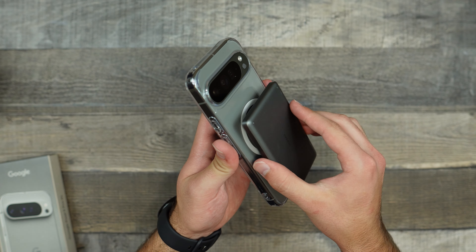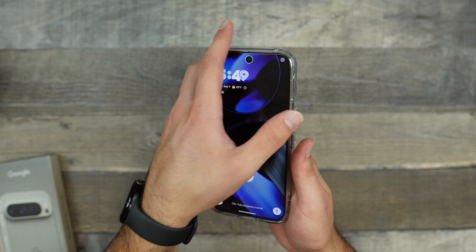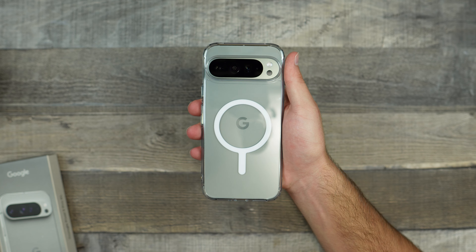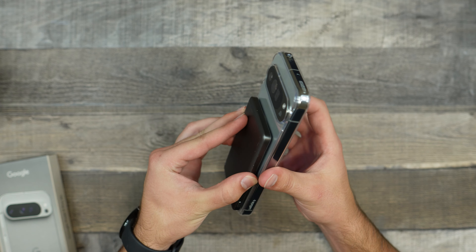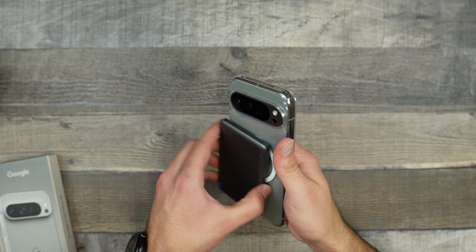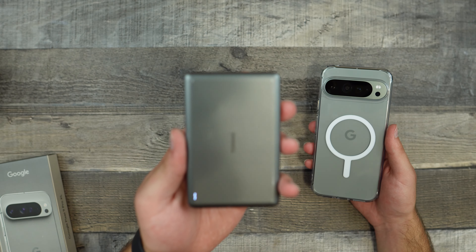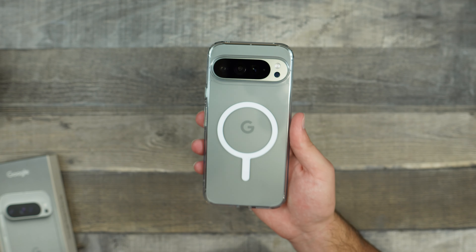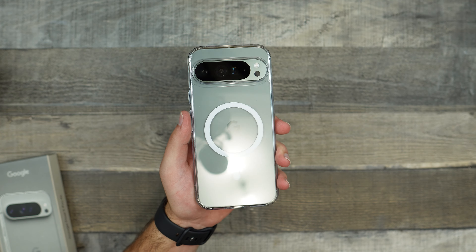Since we do have a MagSafe magnet on here, I'll go ahead and test it out with this MagSafe power bank. I place it on, turn on the power — we should be getting charged, and yes, we are wirelessly charging right now. Now for a shake test — the power bank just fell off. So while the magnets are still fairly strong, they're not the best. They are still pretty decent magnets, and in day-to-day usage they will probably hold on to a lot of things. But they're not the strongest I've tested on this channel, and that's not going to be the best MagSafe magnet, especially from Spigen, because their magnets usually are pretty strong.